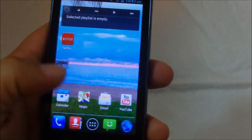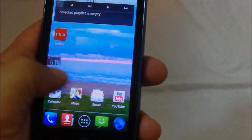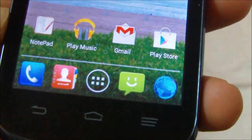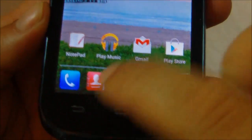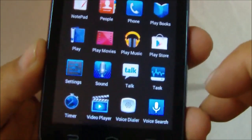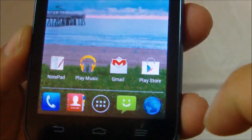This one comes with Android 4.1, so the UI on the operating system is real nice. Of course you have icons on the bottom — your phone keypad, your contacts, your main menu where you get all your icons. You also have text and browser, of course.